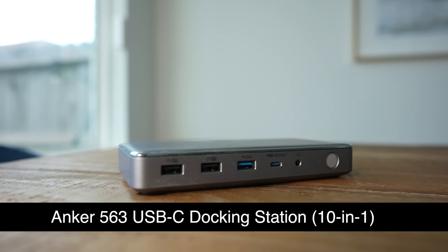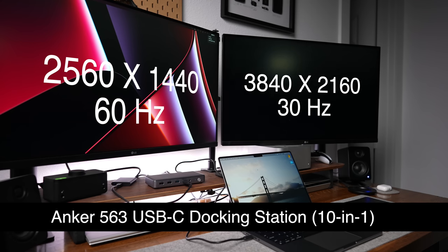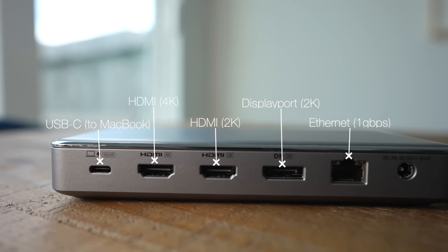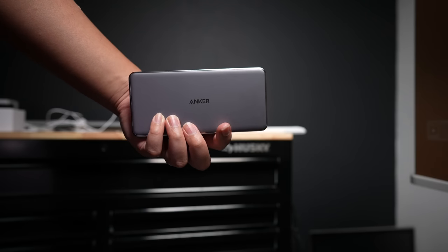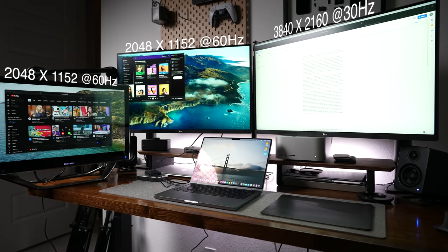While this MacBook has plenty of ports built in already, that's where today's sponsor, Anker, comes into play. The Anker 563 10-in-1 USB-C docking station levels up your MacBook by letting you connect up to three monitors and pretty much anything else you need for your workstation. It has a DisplayPort with 2K 60fps support, an Ethernet port, a 4K 30fps HDMI port, a 2K 60fps HDMI port, two USB-A 2.0 ports, a USB-A 3.2 port, and a headphone jack. I personally find it super useful to keep all of your monitors and peripherals easily connected in one consolidated unit — just plug in a single USB-C cable and you have access to all plugged-in devices.